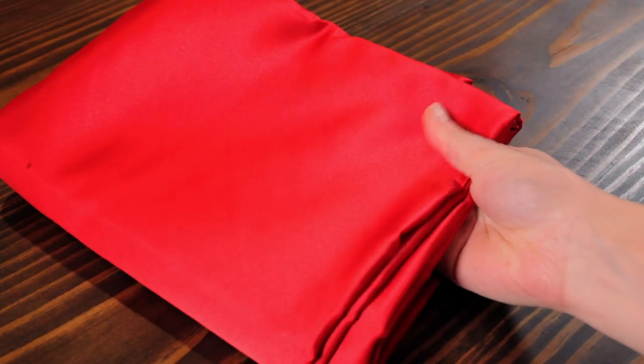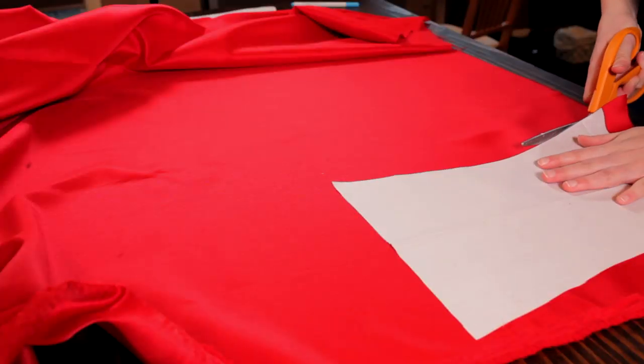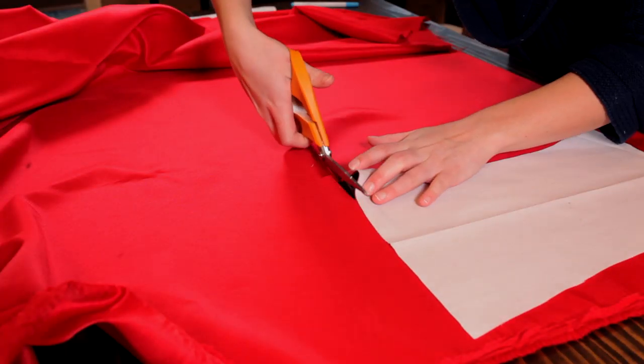And then for the lining, I'm using a red satin. There's really no reason why I chose red, I just thought it'd be fun to have that in the inside. So I cut all three of these fabrics out because they're going to be the same pattern. But the outside fashion fabric, which is not this white,